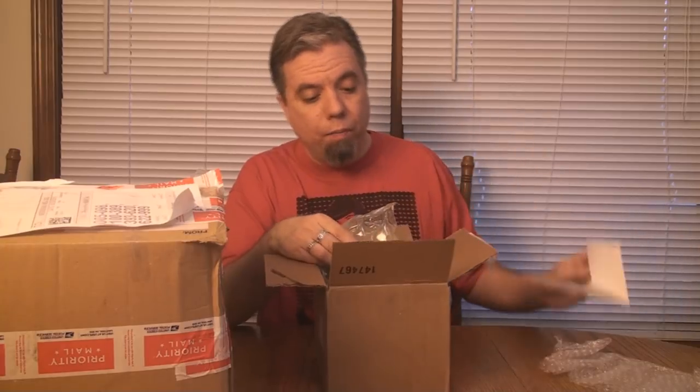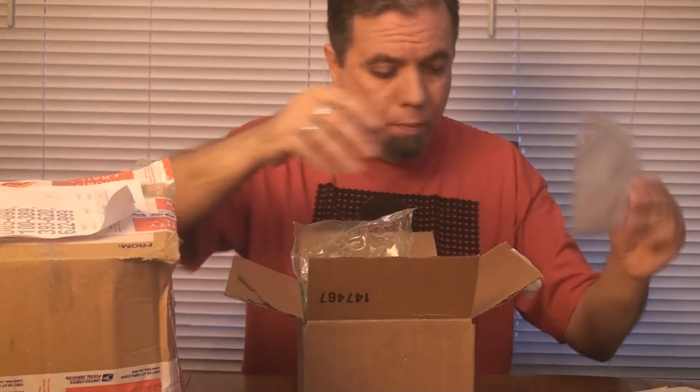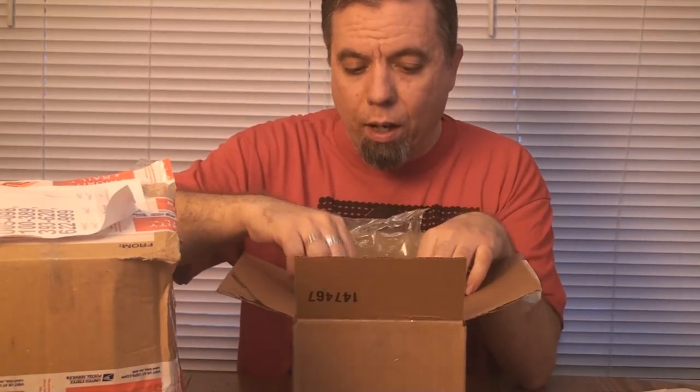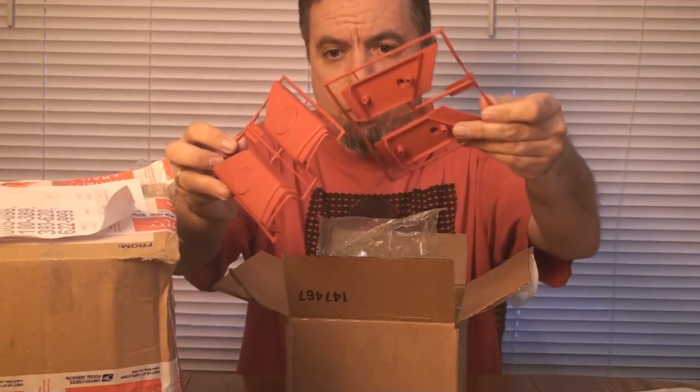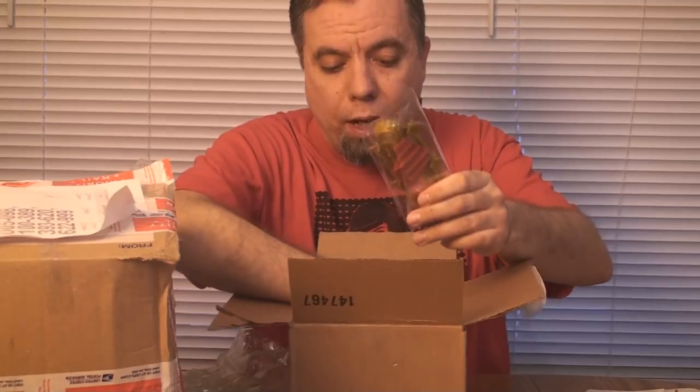I'm actually going to start with something that wasn't donated — this is something I purchased but I wanted to show it because I thought it was pretty cool. I haven't opened it up yet, seeing it for the first time. It seems to be well packed by the seller. We have a set of blueprints — some very important blueprints. Nicely packed, and now we have some pieces still on the tree. Some of you may already recognize what this is. This is the 1988 Destro's Iron Grenadiers AGP, or Anti-Gravity Pod.